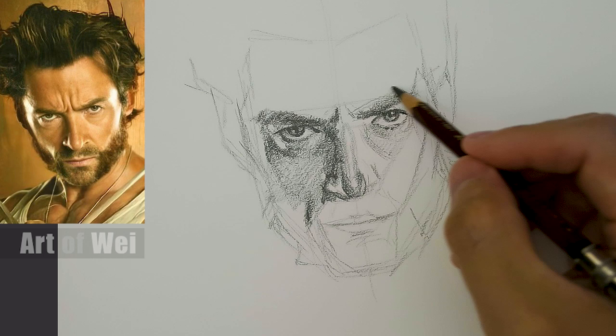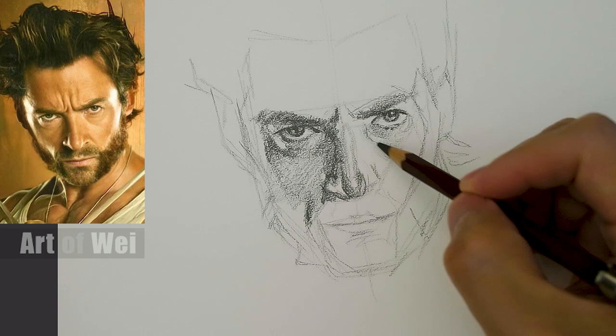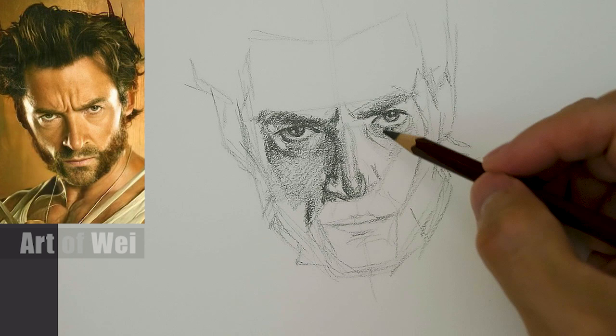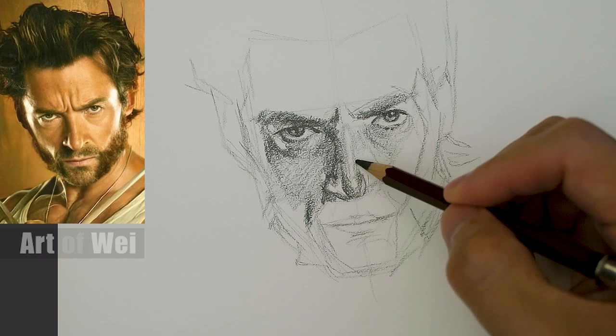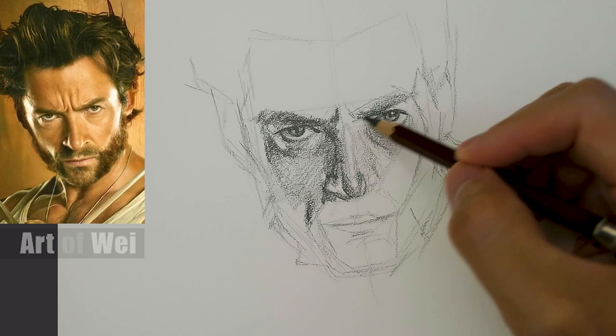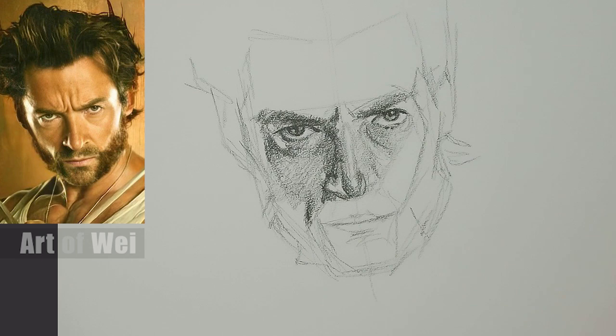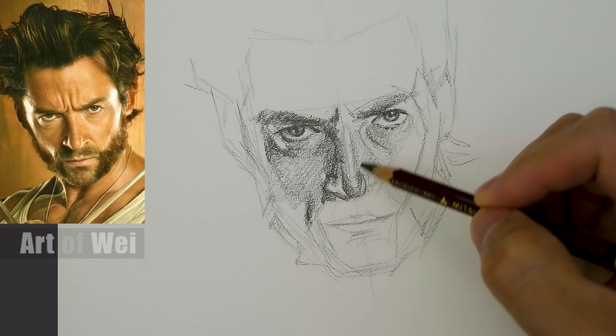I might have actually missed this pretty bad - let me erase that. Should be here. There's a highlight right here coming down - so this part of the nose is a little bit darker. There's usually white in here because that area is very tricky sometimes since it's so small. That area needs to be white. And then the brow - let's work a little bit more here, get some of this lighting over here.